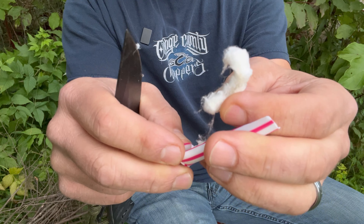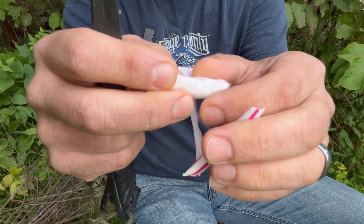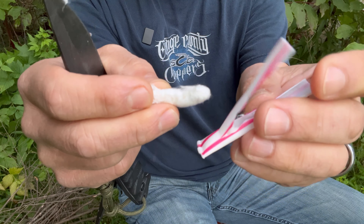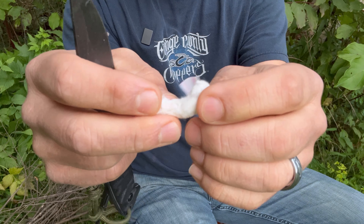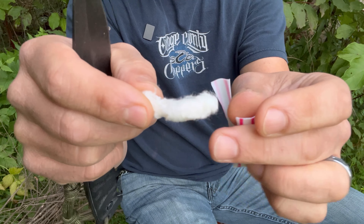They just coat these cotton with gel wax and stuff it down in these straws and seal them up. So there's our cotton and that's just coated with some little bit of gel wax. And we're going to shred this apart and use our ferro rod and try to get a fire going.